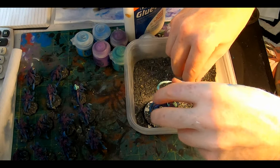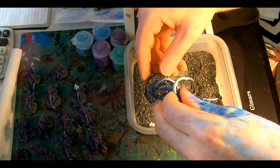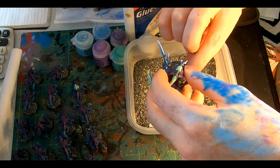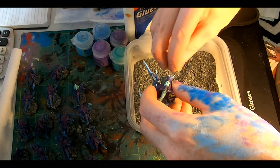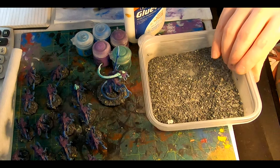Anywho, Elmer's glue painted around the base and also up the posing pinnacle to conceal most of it, then sprinkle on the small-veiled slate and stone and leave it to dry totally, before giving the model a blast of varnish to protect the paint job and lock in the gravel.